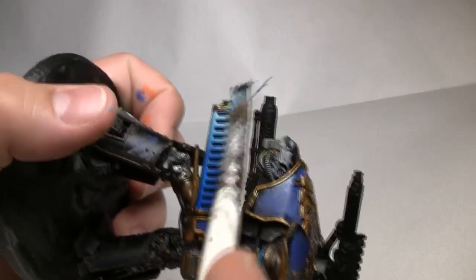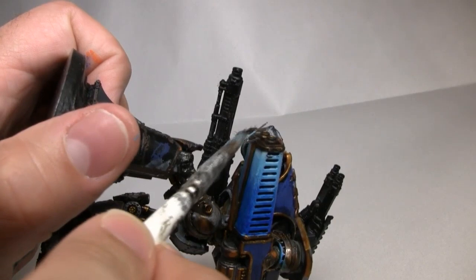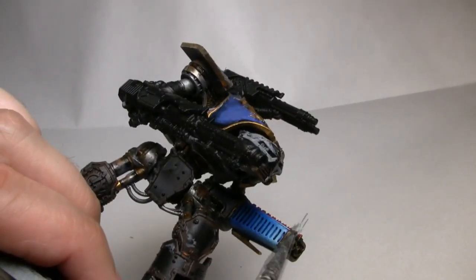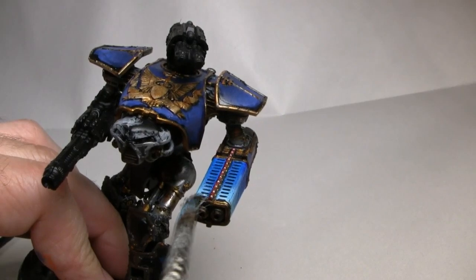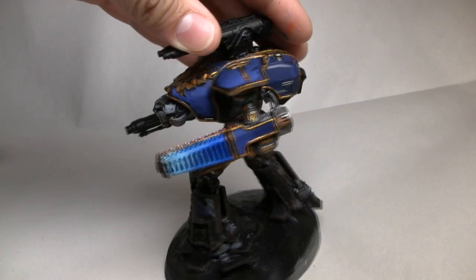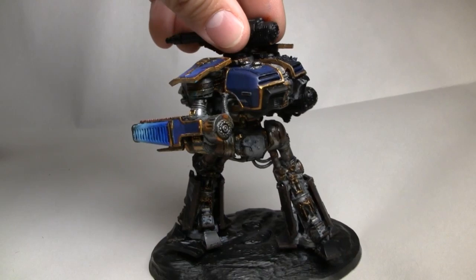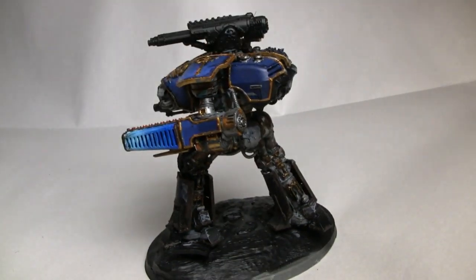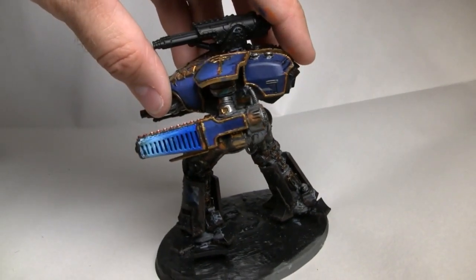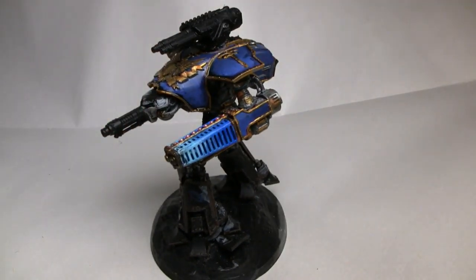I want to add some blast effects to the front of the plasma weapon. I'm going to take some Abaddon Black and dry brush it on the front of the barrel to give the illusion that it's burnt and charred from weapons fire. With that, I'm going to call this weapon done. Thank you all for watching this painting tutorial of the Meltacannon for a Reaver Titan from Adeptus Titanicus. I'm Jason, the creator of the Tabletop Battlefield — go ahead and subscribe to see more videos like this, or other projects like robotics or 3D printing. Until next time, have a great week!